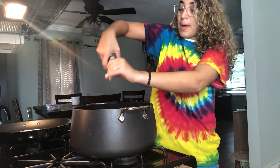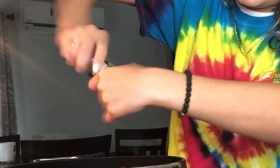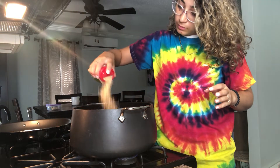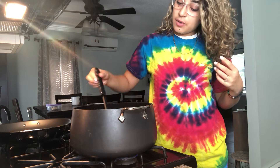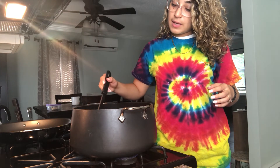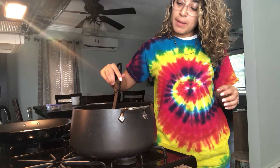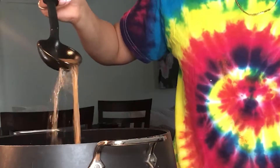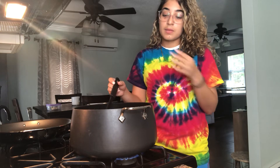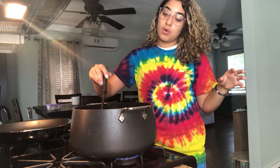A part of me feels like we should have measured out all the spices, but look at this — that seems yummy to me. We're just going to cook for about six minutes and see what we're working with. It's boiling, all the juices — it's going to be great.